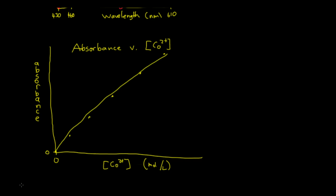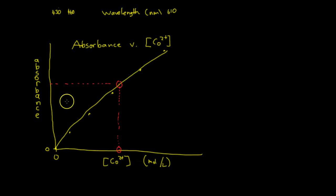This graph is the one that's going to be a straight line. Plot your points and draw the best fit straight line through them — please use a straight edge. Next, you're going to find the absorbance of your unknown on the y-axis, draw a dashed line straight across until you cross the best fit line, then drop a dashed line straight down to the x-axis. That value on the x-axis is the concentration of cobalt-2 ion in your unknown.